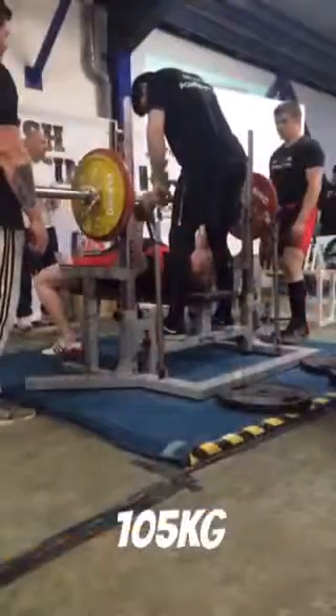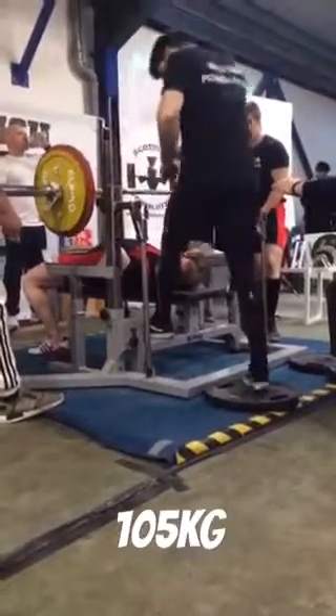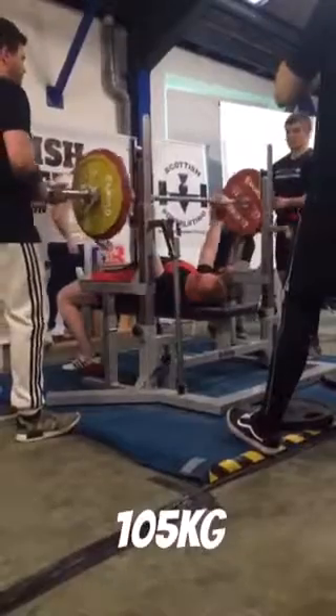On to bench next. 105 kilos, which was my previous best in competition. Nice pause and then an easy press. That's how an opener should look.